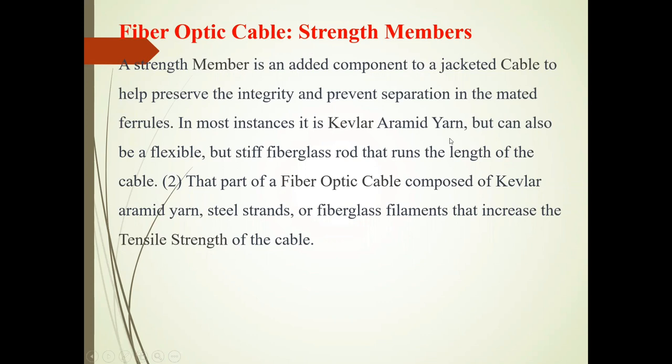In most instances, it is Kevlar aramid yarn, but can also be a flexible steel fiberglass rod that runs the length of the cable. That part of the fiber optic cable is composed of Kevlar aramid yarn, steel strands, or fiberglass filaments. These all increase the tensile strength of the cable.